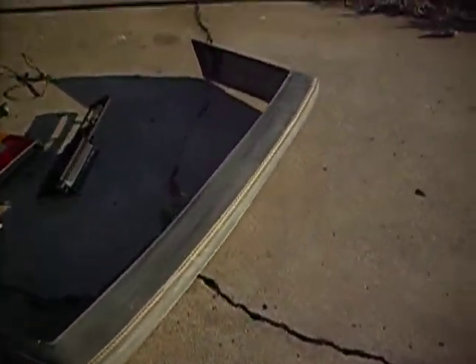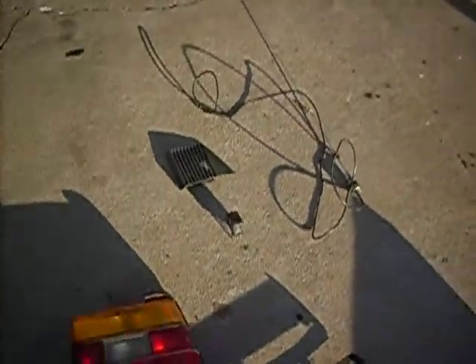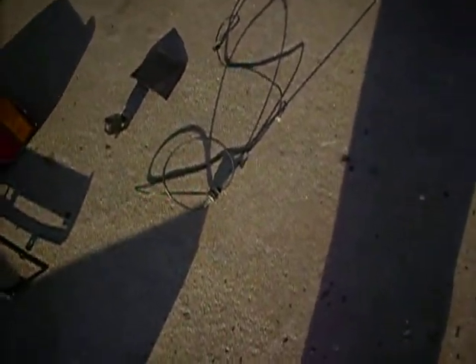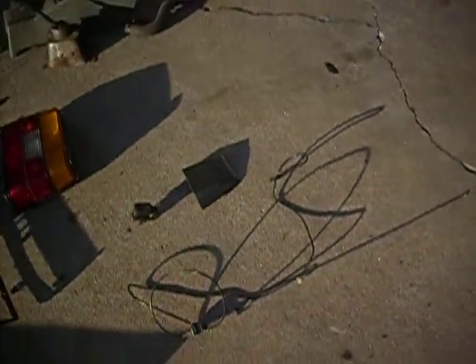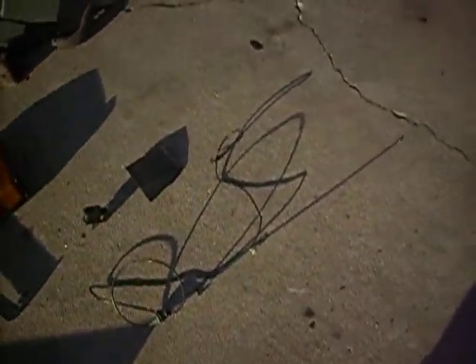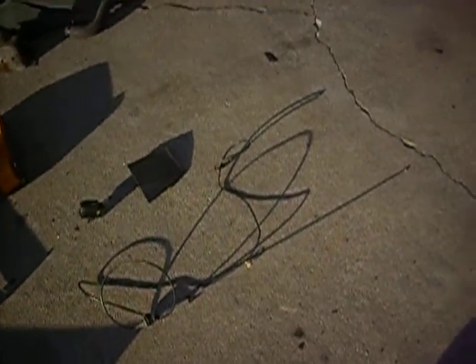We also got an antenna assembly — actually two assemblies put together. The antenna whip came off of a Volkswagen Golf, and the base and wire came off of a Jetta.